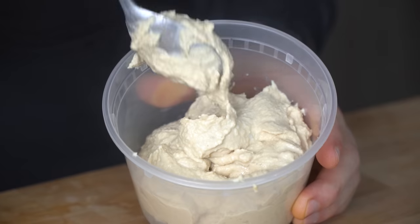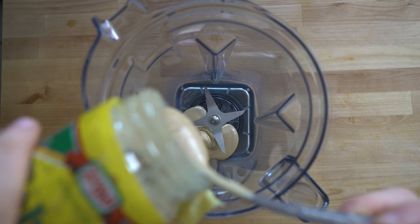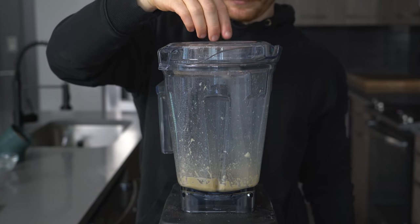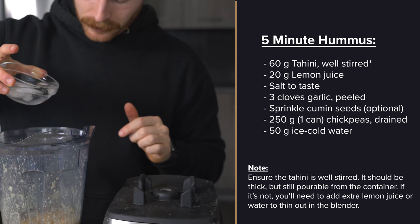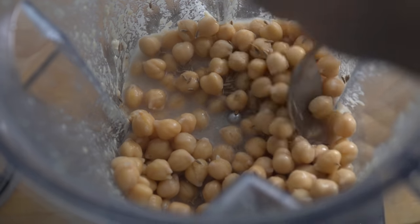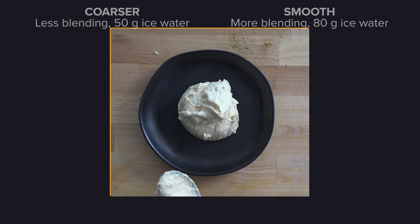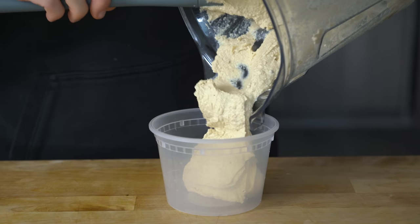With 45 minutes to spare, let's make the hummus, then the ground lamb. Set a blender over a scale and add 60 grams of tahini, 20 grams of lemon juice, and a sprinkle of salt. Set the blender on high and while it's spinning, toss in three garlic cloves until chopped. To turn this into hummus, add 250 grams — or one can — of drained cooked chickpeas, 50 grams of ice cold water, and a sprinkle of cumin seeds. I like mine on the thicker and coarser side. If you want it thinner, just add 30 grams of extra ice water and blend it longer. You get to choose the texture. Toss the hummus into a container and store it in the fridge until ready to use.